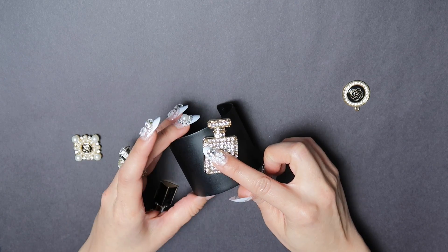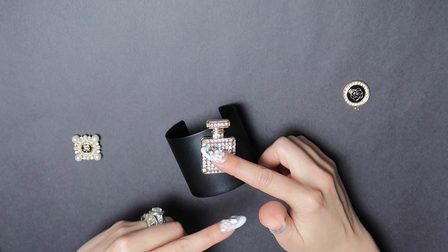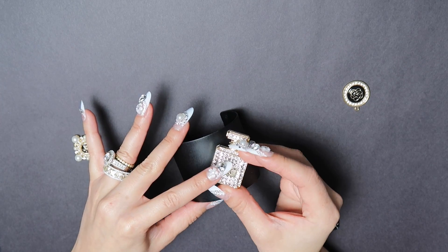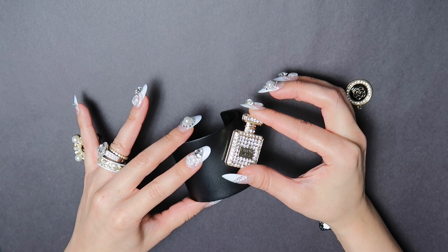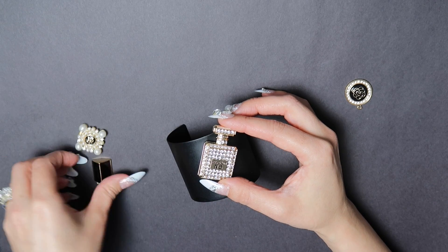You're going to start by placing the biggest charm wherever you want it, but make sure it's in the center. Lay the cuff flat and position the charm however you want, but try not to have it falling to the side. You want it in the middle because it's the focal point of the cuff.